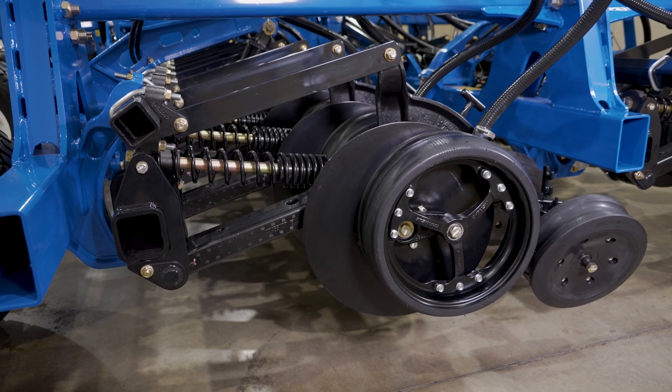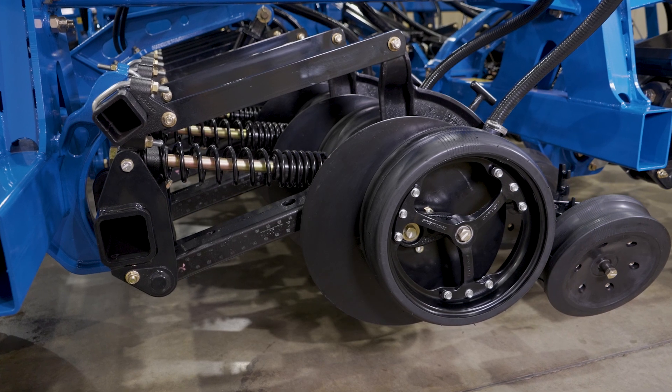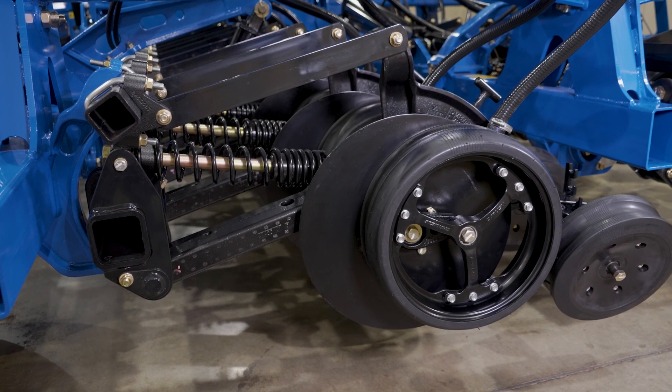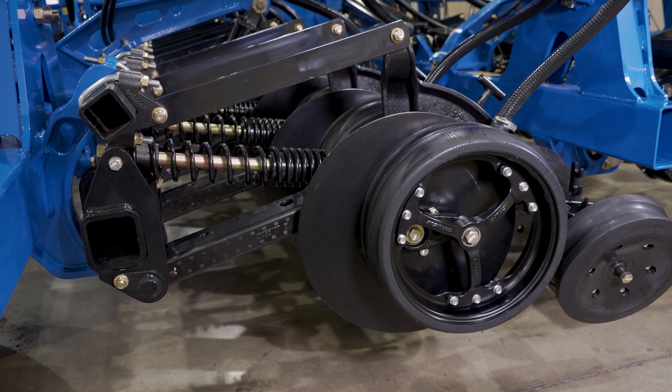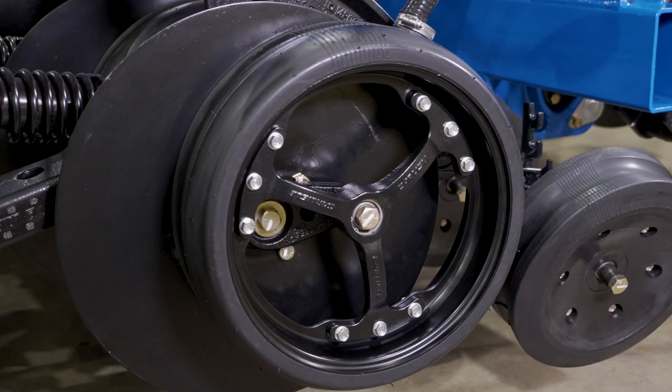The patented parallel link opener design delivers accurate seed placement at higher speeds and over rougher terrain. It ensures uniform seed emergence in a variety of soils, seeding depths, and field conditions. In addition, the low maintenance design allows operators to spend more time in the field where it counts.